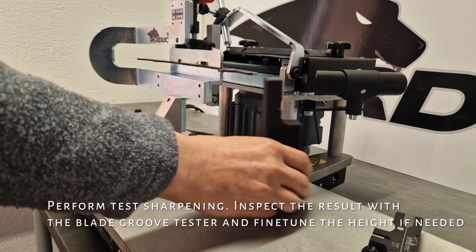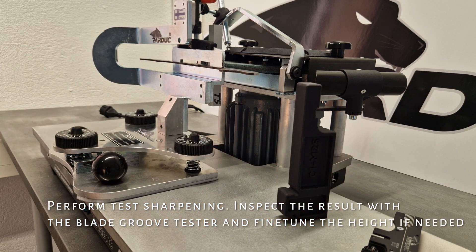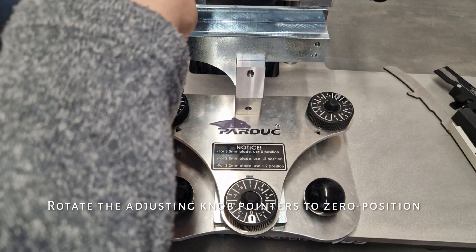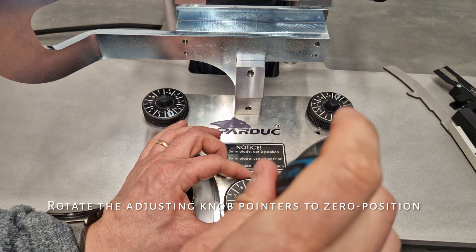Perform test sharpening. Inspect the result with the blade groove tester and fine tune the height if needed. Rotate the adjusting mount pointers to zero position.